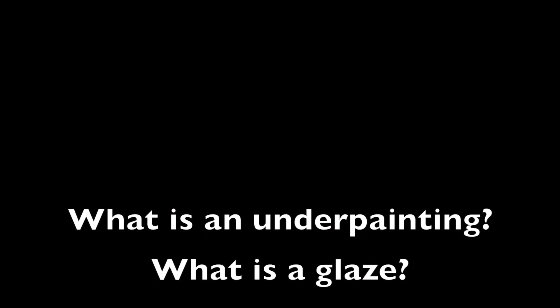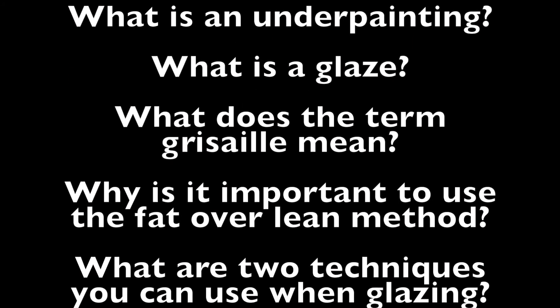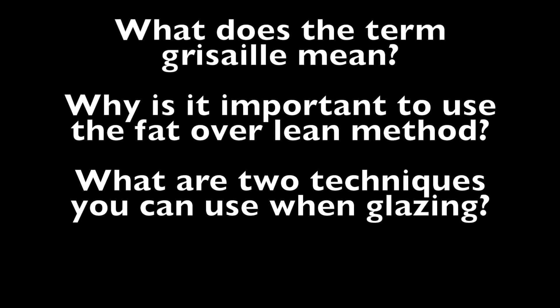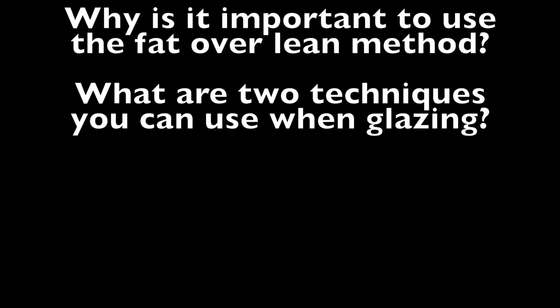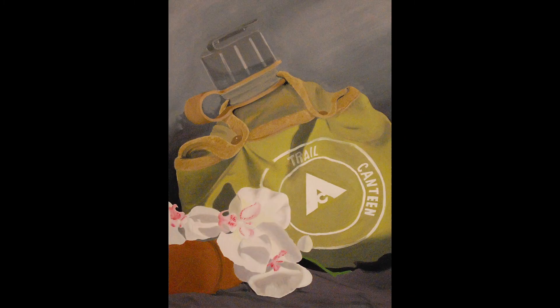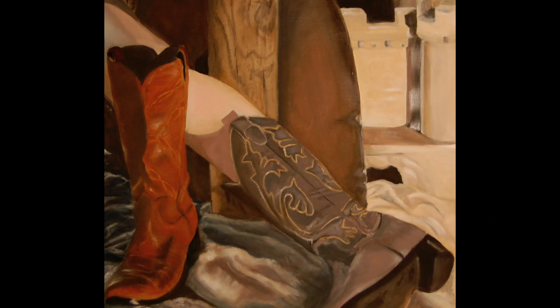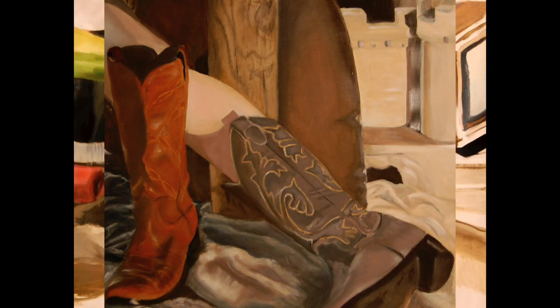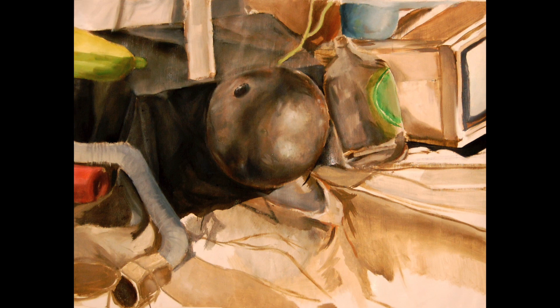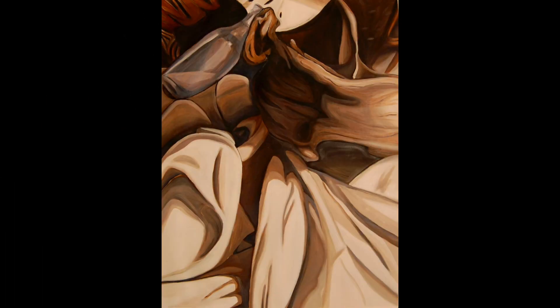In review, some questions you may respond to are: What is an underpainting? What is a glaze? What does the term grisaille mean? Why is it important to use the fat over lean method? What are two techniques you can use when glazing? In closing, this project would take a beginning painting class approximately three class periods to complete. These are some examples of student work made from grisaille still life projects. Thank you for your time and consideration.